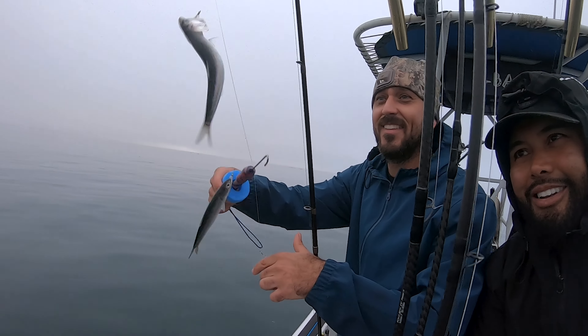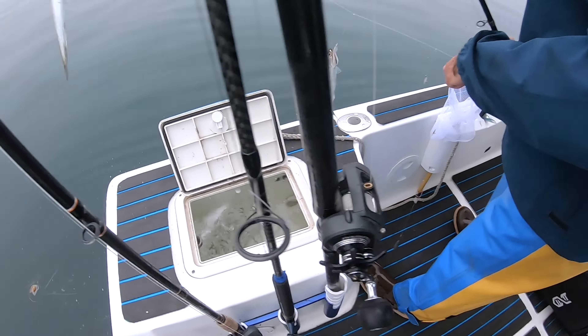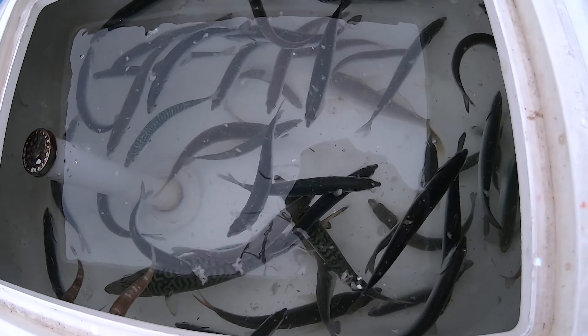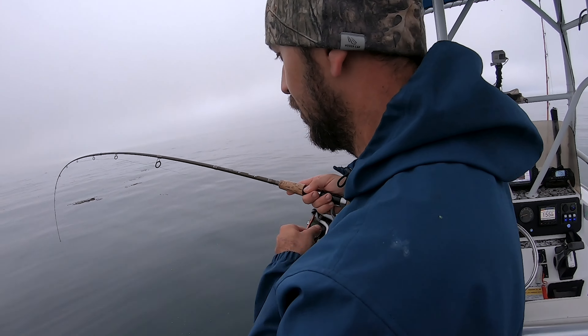Carl found the motherlode of good anchovies — the chovy load, they're rolling right here. The bait tank's looking good, we're going to be able to go soon. I don't think we can fit that much more. Let's go get some halibut!